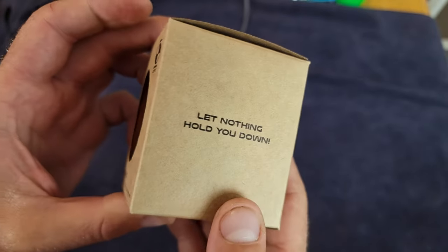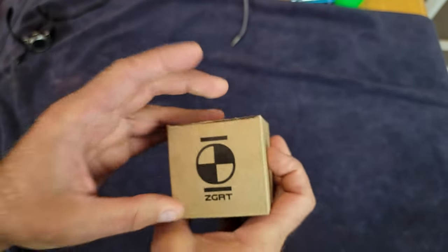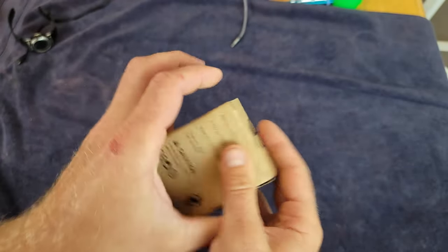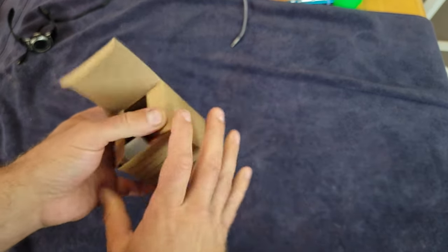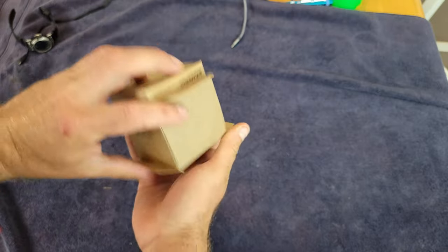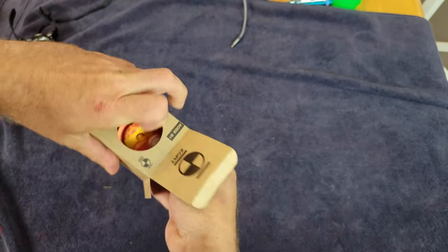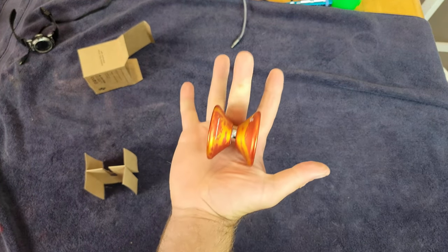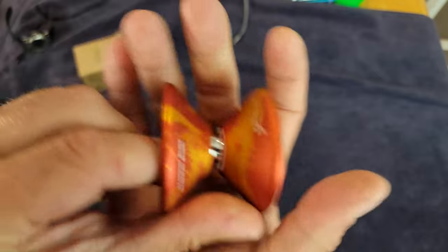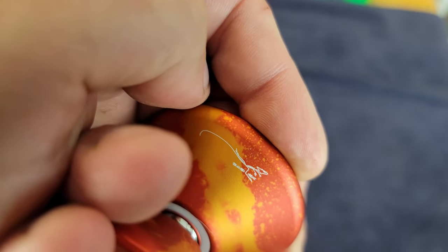Here's the packaging for the Basilisk by Zero Gravity Return Tops. This is actually designed after a Basilisk lizard — it's like a lizard that can run on water, from the iguana family. I'll put all that information quoted from their website down below in the description. Very, very cool.